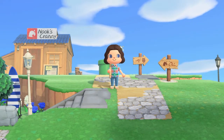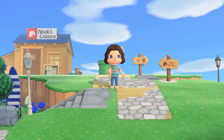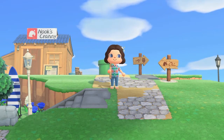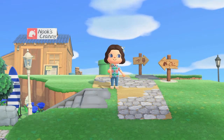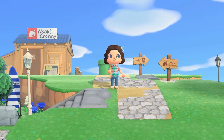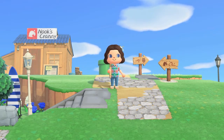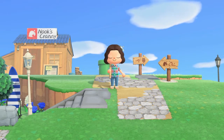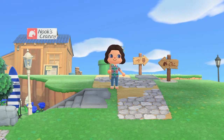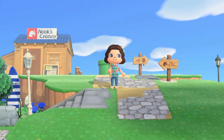Hi friends! Welcome to my YouTube channel. Today's video is the well overdue part two to my nautical island entrance. Today we are going to be working on the top section of my island entrance as well as the Nook's Cranny area. Unfortunately right now my Nook's Cranny is not at the final stage of being built, but we will make do with what we have and I hope you guys are excited to see this build.